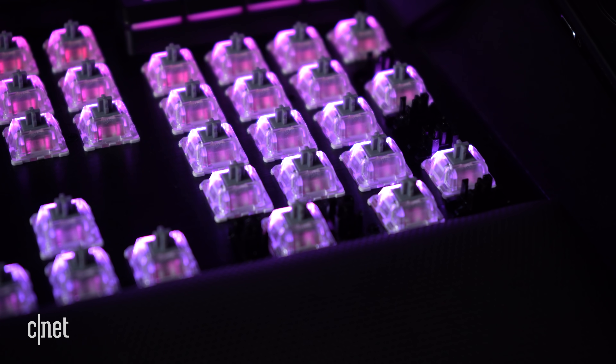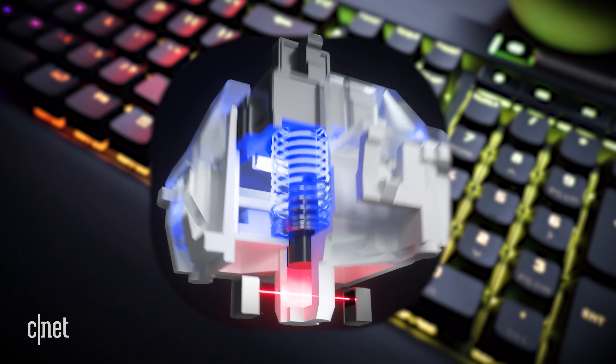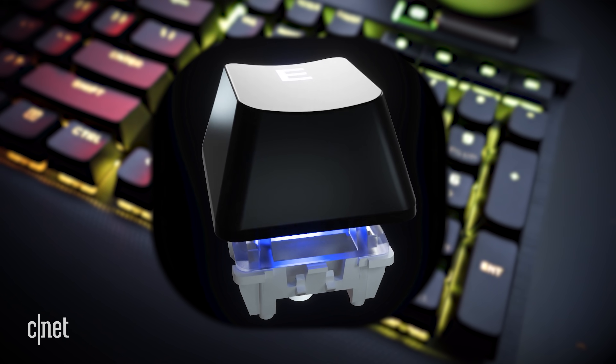This is the first gaming keyboard from Corsair to rock the new OPX optical mechanical linear switches, which use infrared light to register a key press instead of physical components. It's also the first to offer 4000 Hertz hyperpulling and 4000 Hertz key scanning. Those are some mind-blowing numbers — but what exactly do they mean? Let's talk about the elephant in the room: that 4000 Hertz hyperpulling.